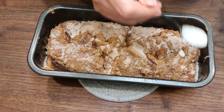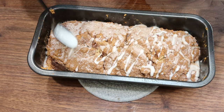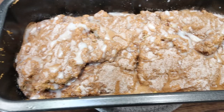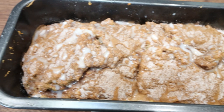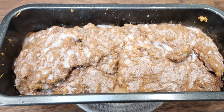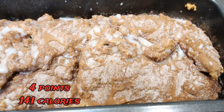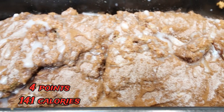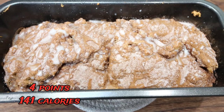I'm just going to drizzle the glaze right over the top. Here is the cinnamon roll bread with glaze — this looks and smells incredible. It is super low point. It would be the perfect addition to a high protein breakfast, a snack, or especially an evening dessert. It just looks so delicious. Of course, I will put points and calories on the screen for you.